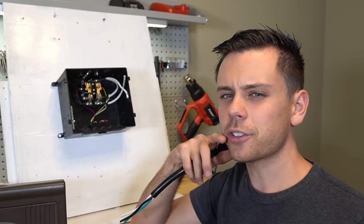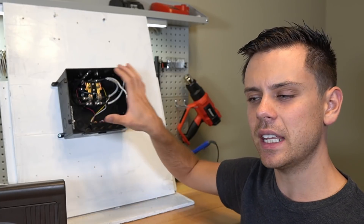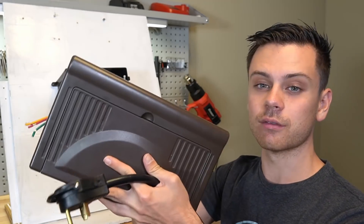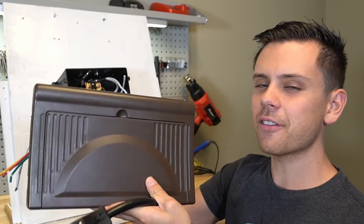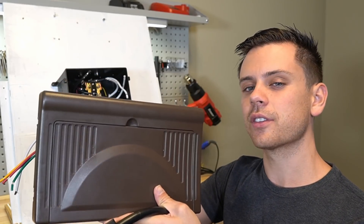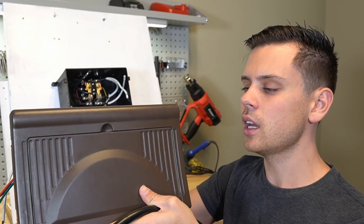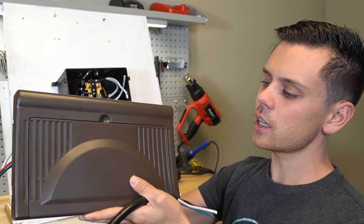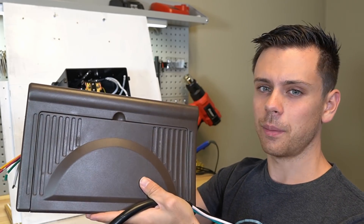The transfer switch is very easy to install. The hard part is knowing how to wire it into the converter box, because it's usually mounted in the RV and every single RV is very different. You're going to have to take it apart and pull it out — this is probably the most difficult part.